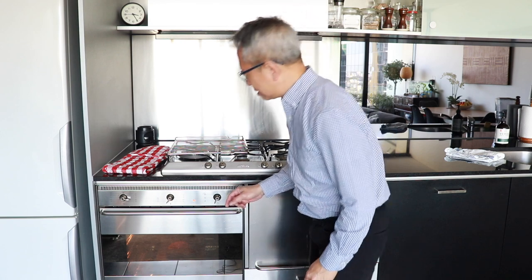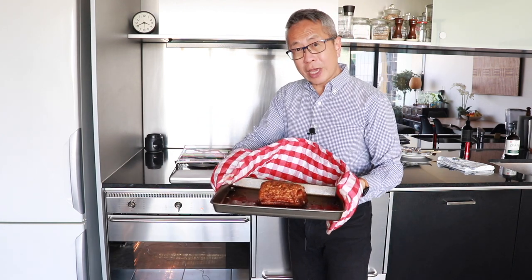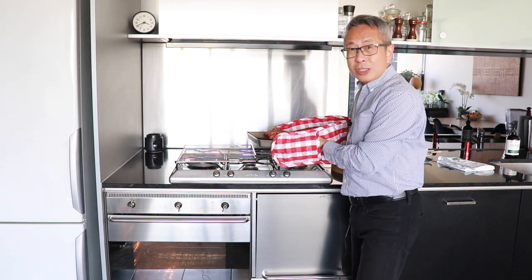I've just checked the pork itself and I think the oven is too hot, so I'm going to lower it down to 180. I've been checking the pork to make sure the skin doesn't get burnt. With five minutes to go I think it's enough, so I'm going to stop the grilling and remove the pork now because it looks good. I'm going to let it sit before cutting it to have a look.